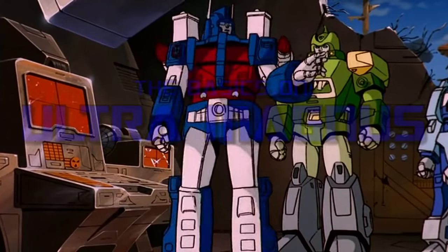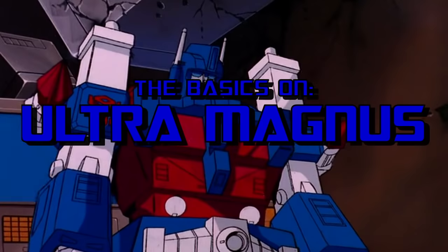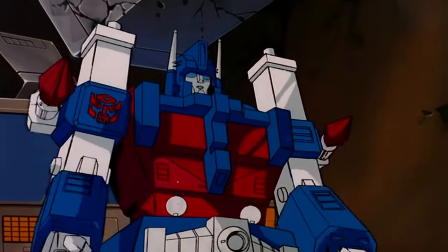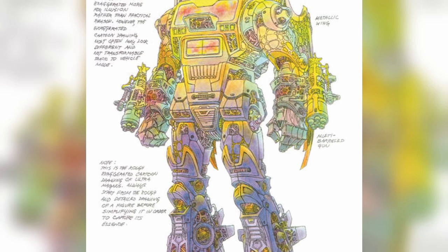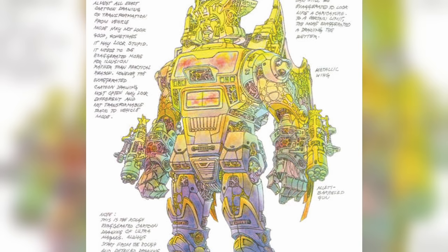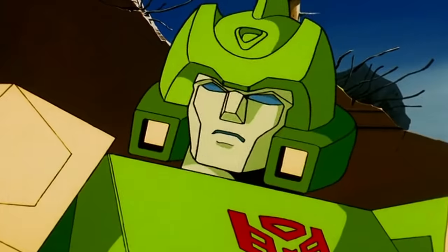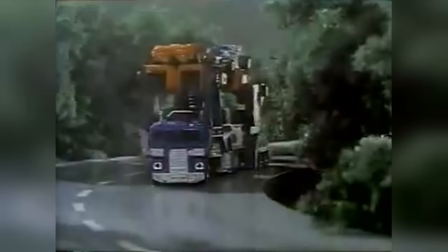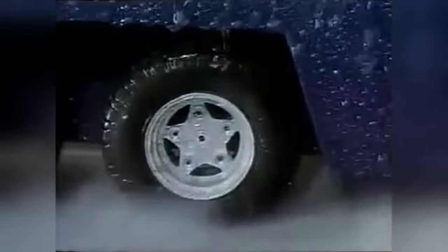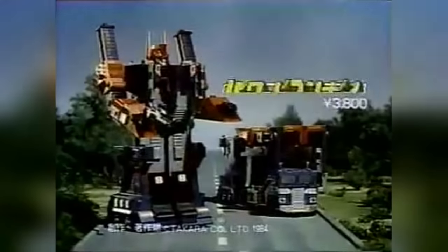Like all the new cast members introduced in 1986's The Transformers The Movie, the character of the consummate Autobot soldier Ultra Magnus was created for the film, with the intention that a toy would be made based on designs created by artist Floro Dery. This was the reverse of how Transformers characters normally came into being at the time, since the toy usually came first, and a change in plan soon led things to swing back in that direction when it was decided that, rather than receive an original design, Magnus would be physically represented by one of the last remaining figures from the Japanese Diaclone toyline that Hasbro had not yet imported to become part of the Transformers series – Powered Convoy.